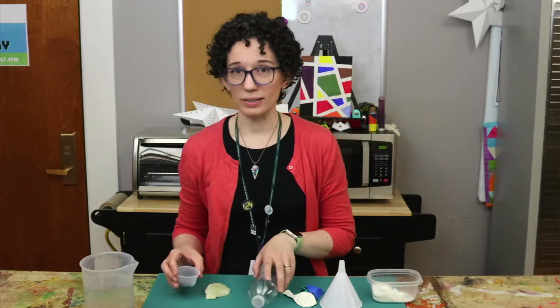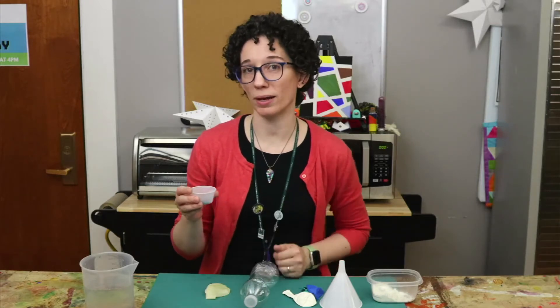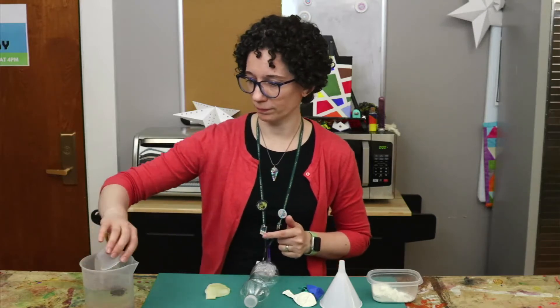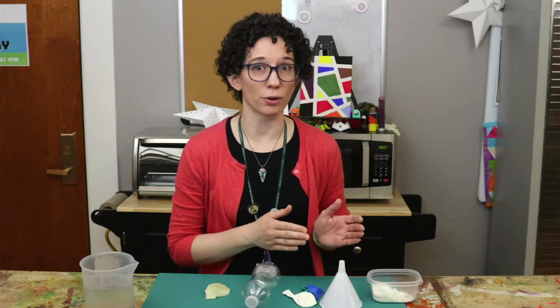The water beads take about an hour to fully expand in warm water. So go put those in warm water now and set them aside while we make the other one first.